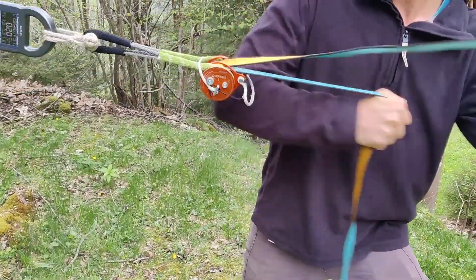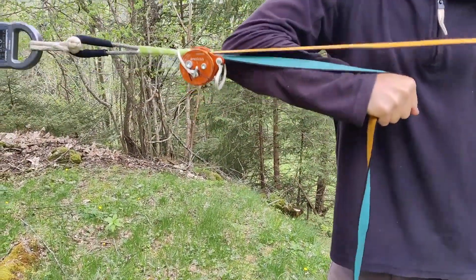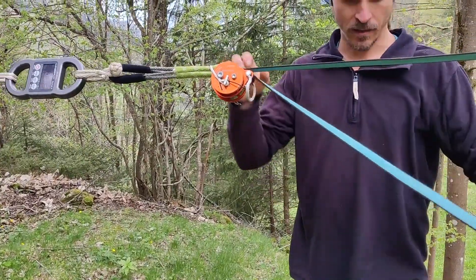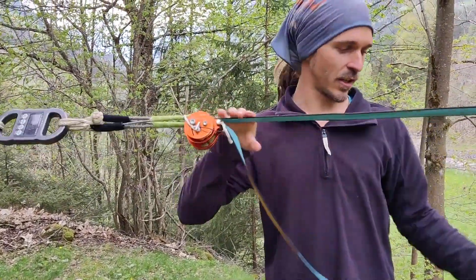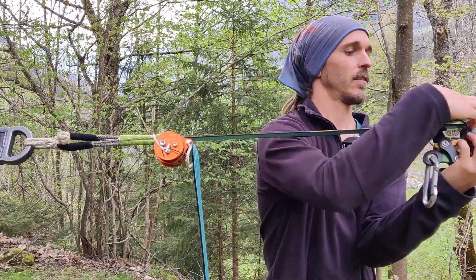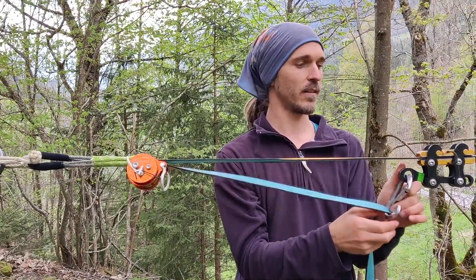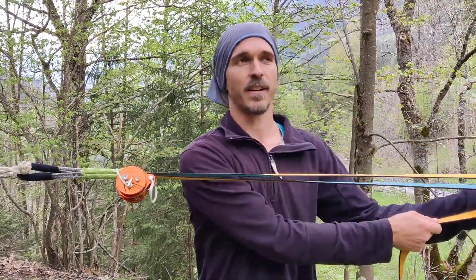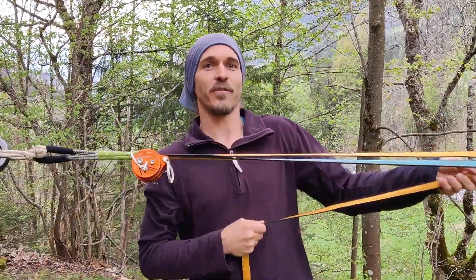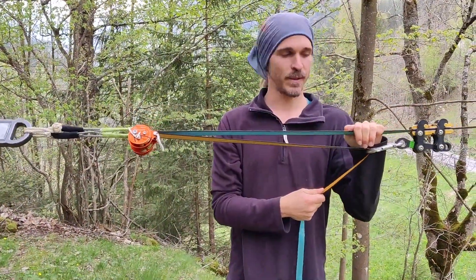Just pre-tension. Now you can continue tensioning with a line grip and hangover redirection. I have a carabiner here — in this case because I couldn't find a hangover. Like this I can tension the line.